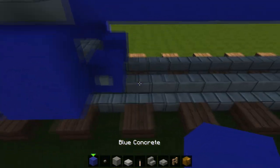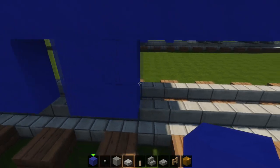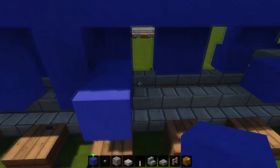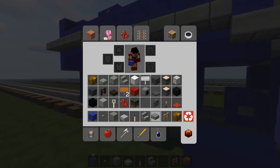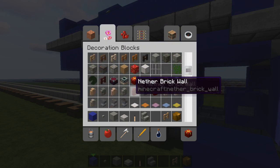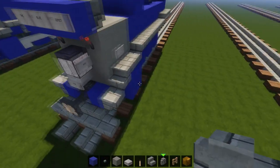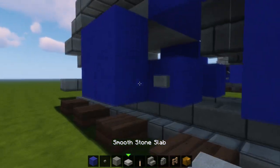Now we're gonna put the drivers down. Obviously for a Pacific engine we've got three drivers on each side like so. Now we can put the brakes — I guess you could call these brake shoes or brake pads — the whole braking system. We're gonna put that in between the wheels. Do the same on the other side so now we've got brakes.